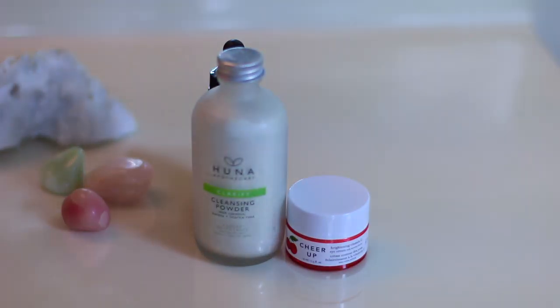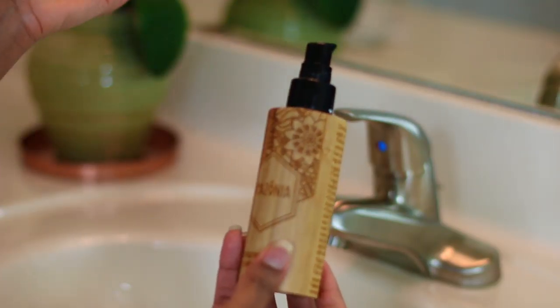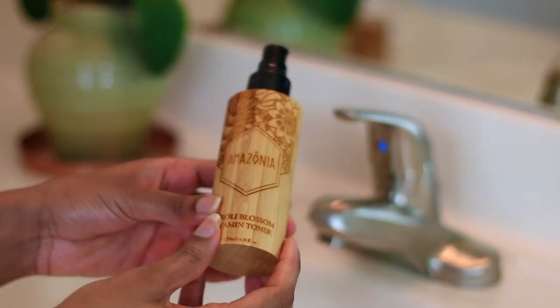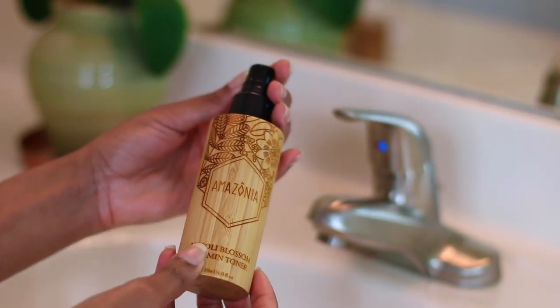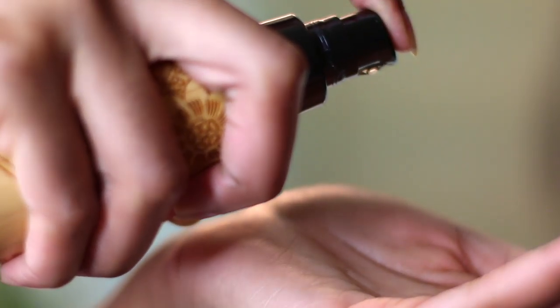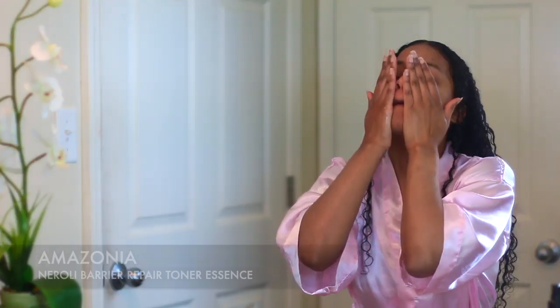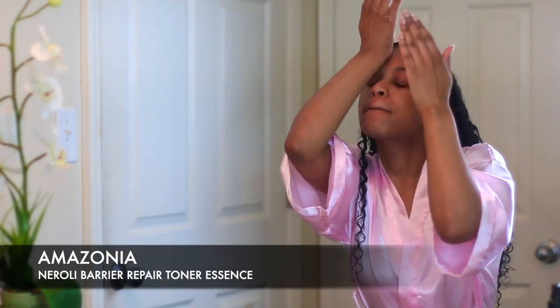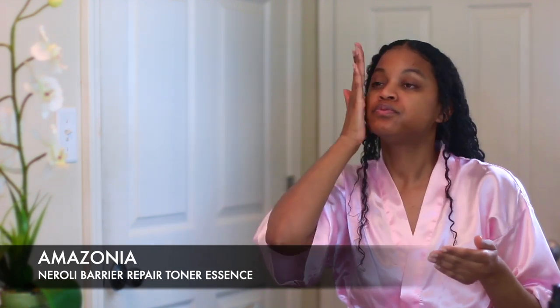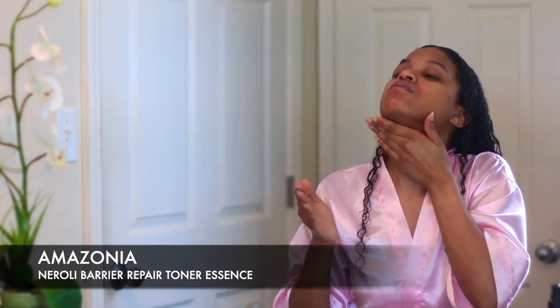The next thing I want to do is grab my toner. I'm using the Amazonia toner. You can also use apple cider vinegar or rose water as a toner if you don't have one on hand. The Amazonia toner has a lot of flower essence in it and ingredients that are essential for healthy skin. I like toners because they close the pores up and help keep your routine nice and balanced.